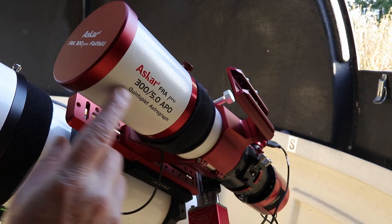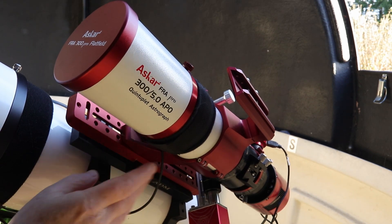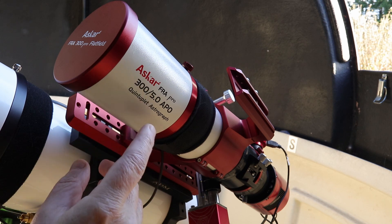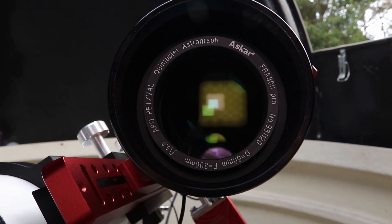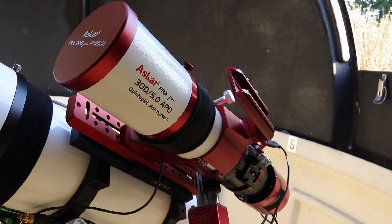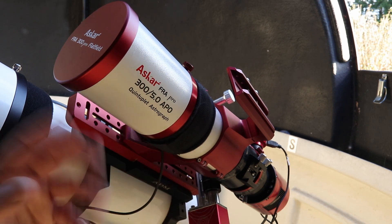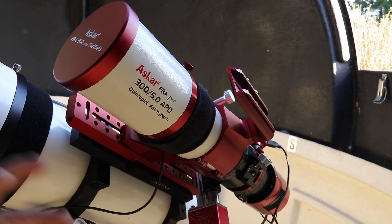Here is the Askar FRA Pro 300. I have it piggybacked onto the Esprit 120. The 300 refers to the focal length — it has a 60mm objective, and it's F5. I think that's the reason Askar call it Pro, because it's the shortest focal ratio they produce. FRA stands for Flat Refractive Astrograph. An astrograph is simply a telescope designed purely for astrophotography, not for visual astronomy at all.